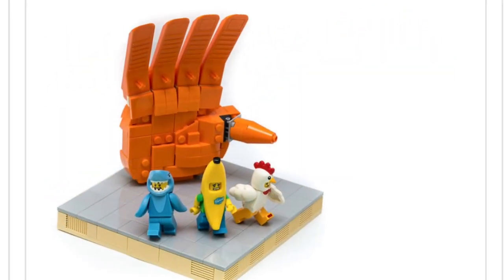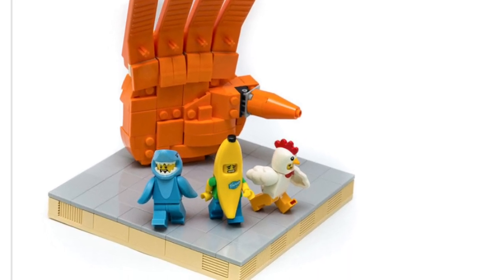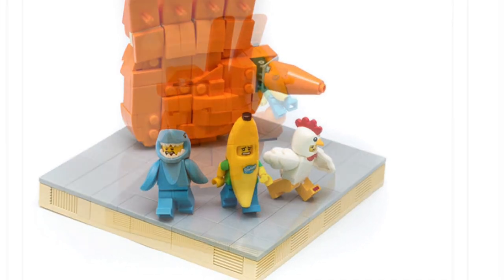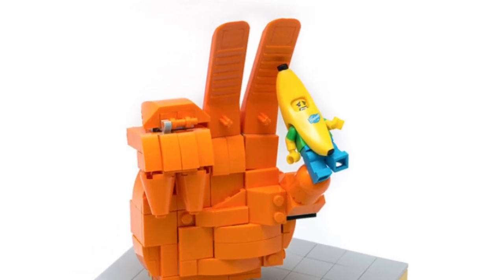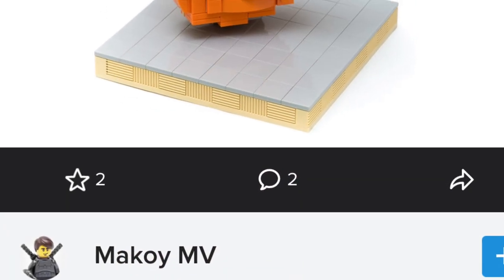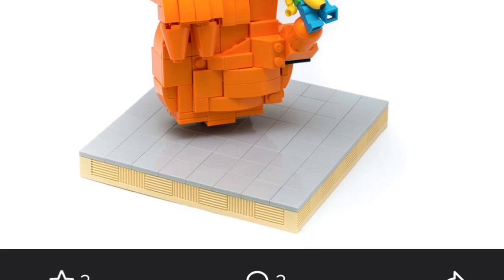Today's video is going to focus on MOCs using the common brick separator. I took a dive into so many different pictures — none of these are my own. I did try to give credit to everyone I found. Without further ado, let's jump straight into it, because we have a lot of awesome uses of the standard brick separator in MOCs.